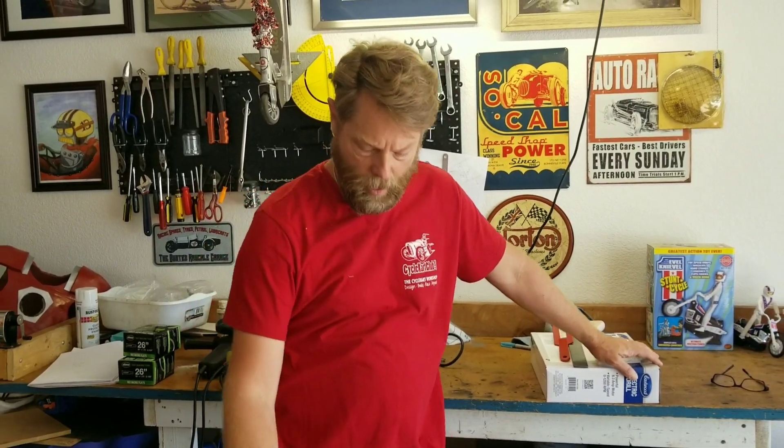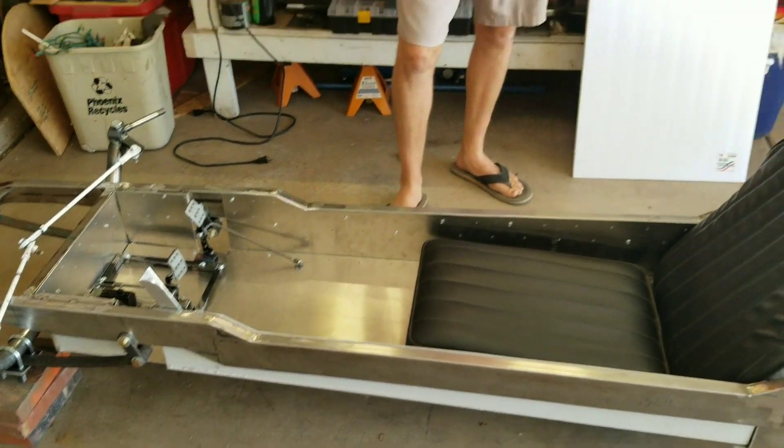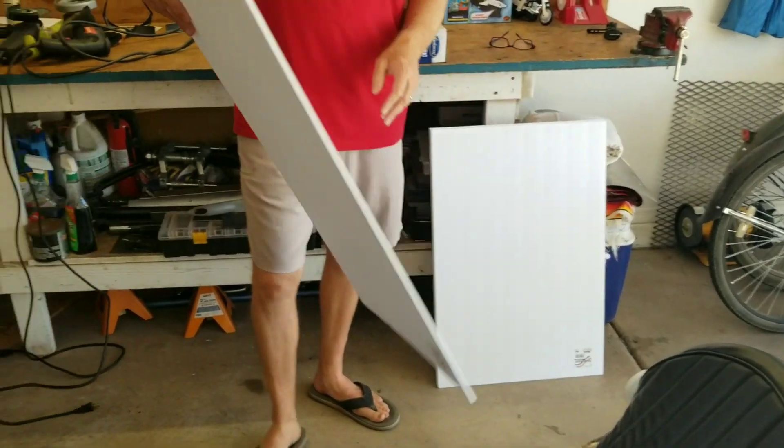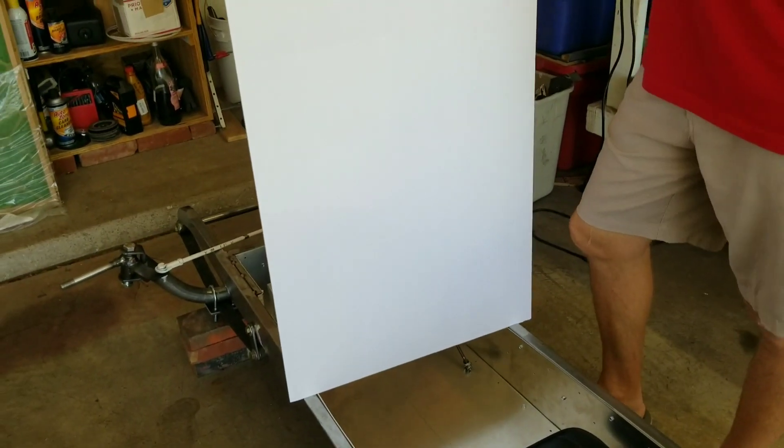We're building the 1913 Duesenberg Cycle Cart still. Today we're going to get it ready so that we can install the steering shaft when it comes in the mail — I'm waiting on that from BMI Carts. We have to have a structure for the steering shaft to hang on, so it's going to be a rounded piece of tubing that we're going to bend. The way we're going to bend it, we're laying it out first with a piece of foam — we're going to draw out what this is going to look like, and then I'll bend the tubing to match up with the foam.